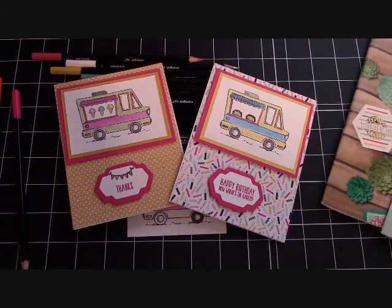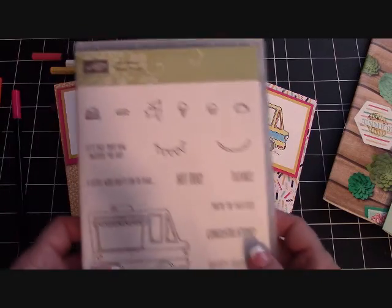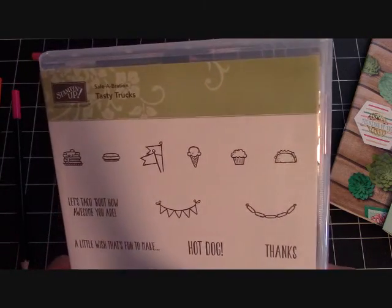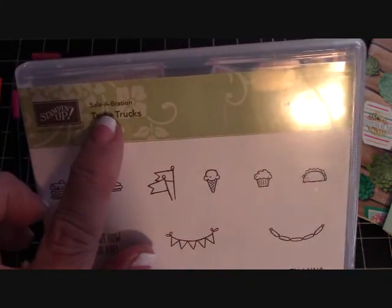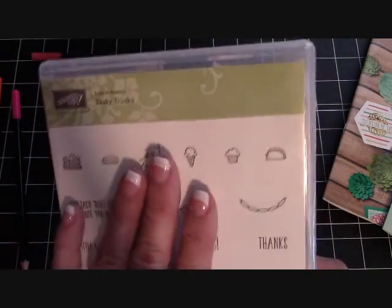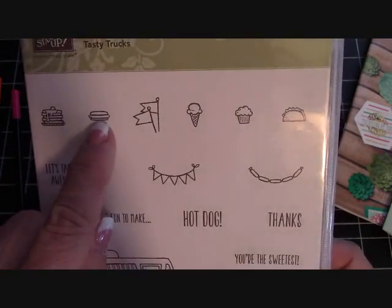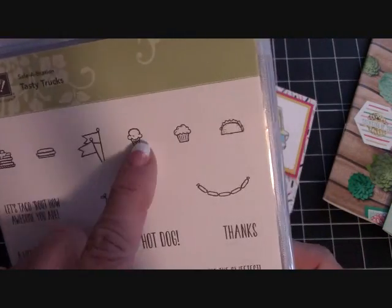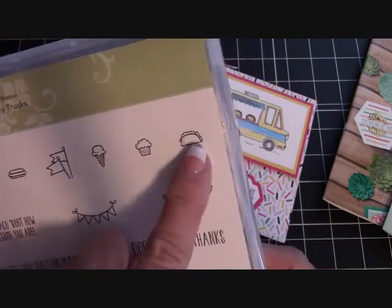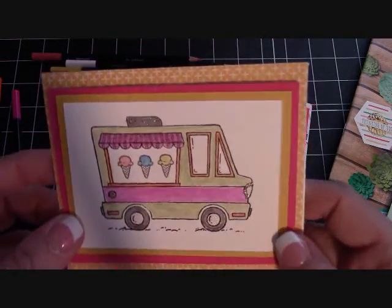Thank you very much for your business if you decide to order from me. This morning, what we're going to do is color this little truck from the Tasty Trucks. This is a Celebration stamp set, so in my order I got this for free. It has pancakes, hamburgers, flags, ice cream cones, cupcakes, and tacos. I did one already with the ice cream cone — isn't that adorable?